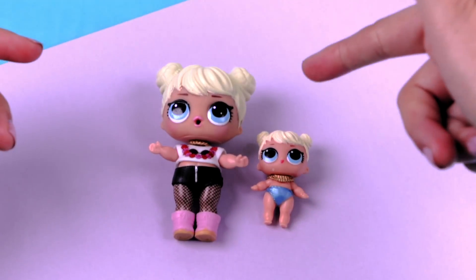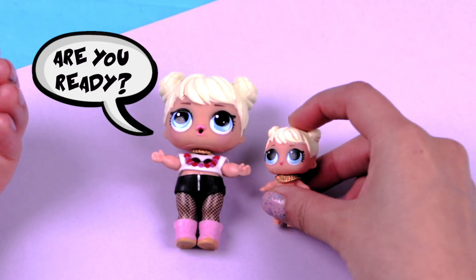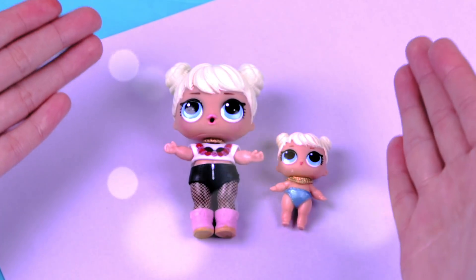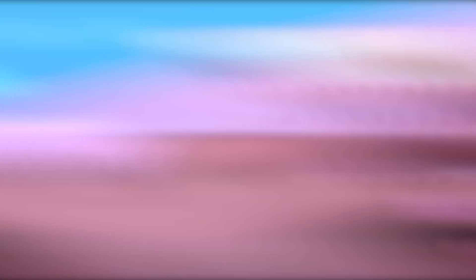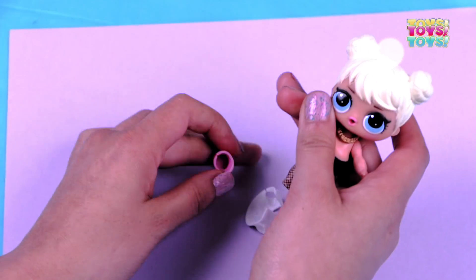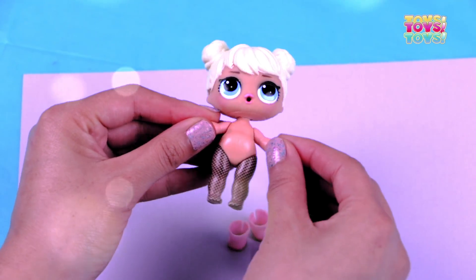Here we have the dolls that we're going to transform! Here I have my little sister baby doll and she's my LOL surprise doll! I already have picked the clothes that I think will be better to adapt to Harley Queen's outfit. We're going to start with the LOL surprise doll! First, we're going to undress our LOL doll so we can work better. The best thing about this doll is that she has the bikes already painted!